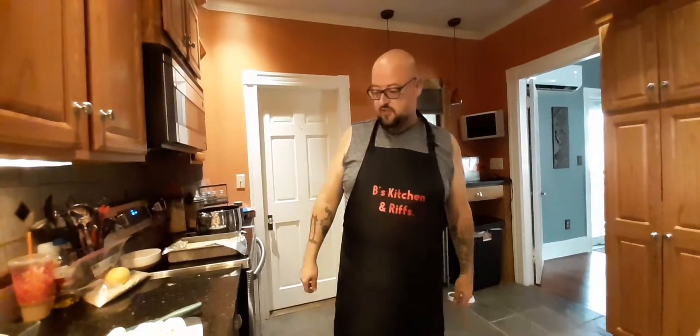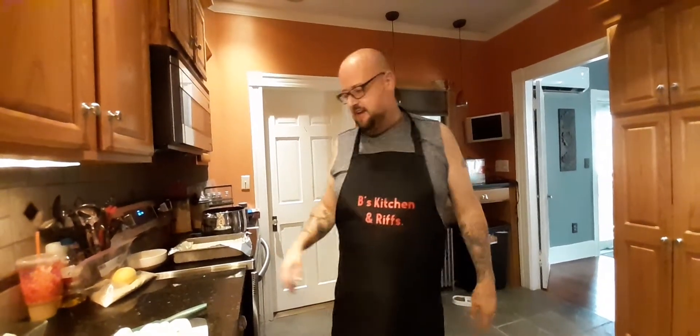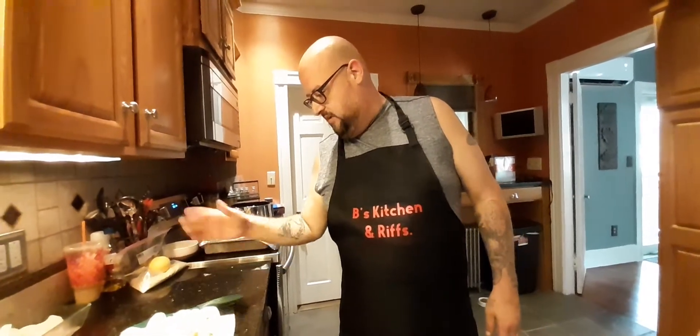Alright, welcome to B's Kitchen. It's been a little while since I've made any type of cooking video, what have you.